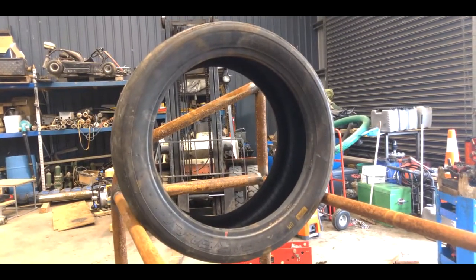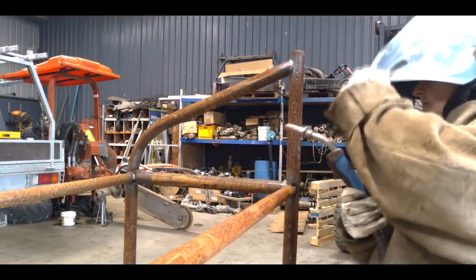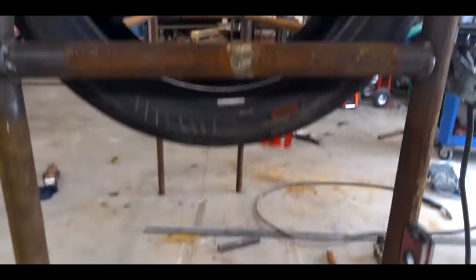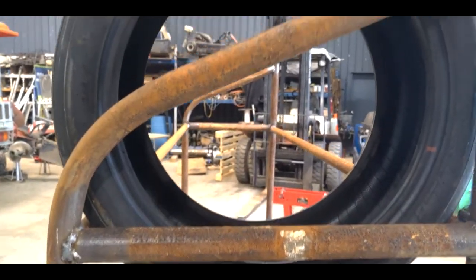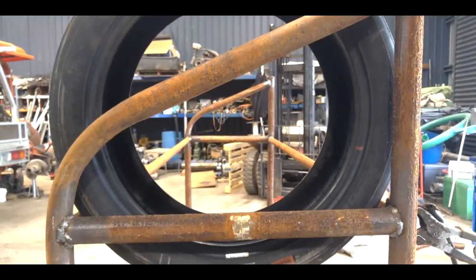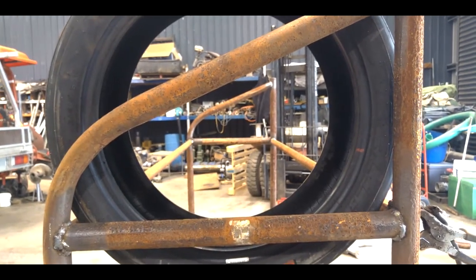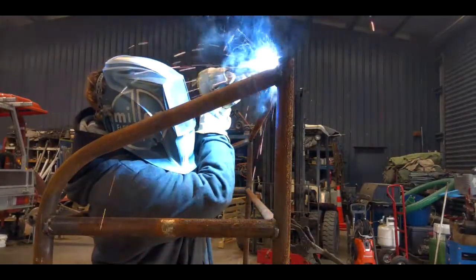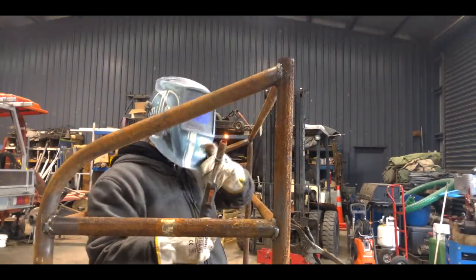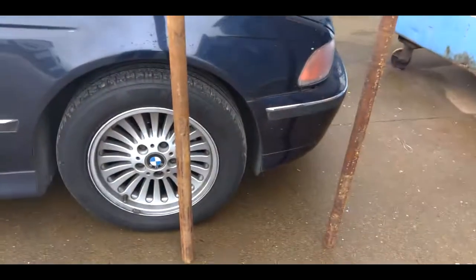Once you've got everything tacked together, before you do your final welds you might want to do a test fit to make sure everything's happy. You can see here everything is nice and welded together — you can go ahead and mount it to the trailer now, or you can add some additional stabilizing bits.